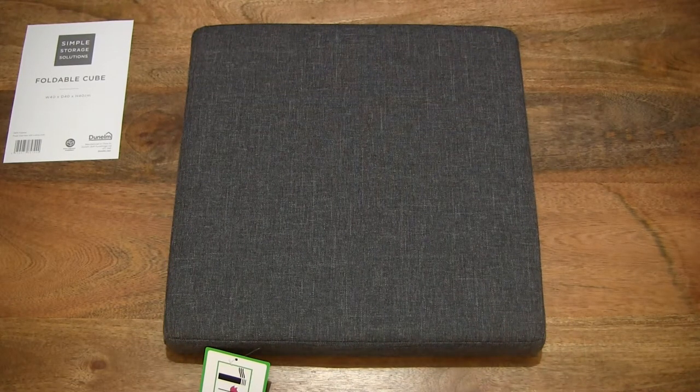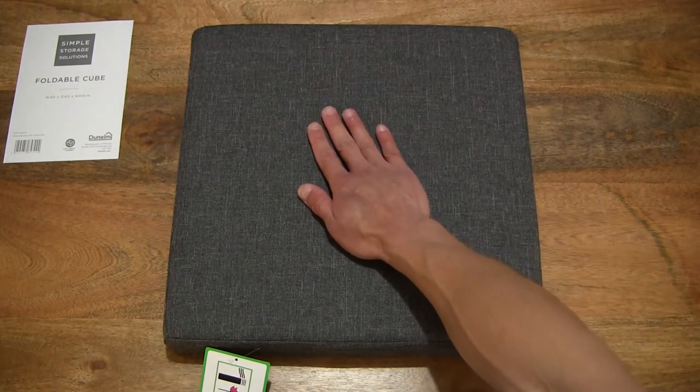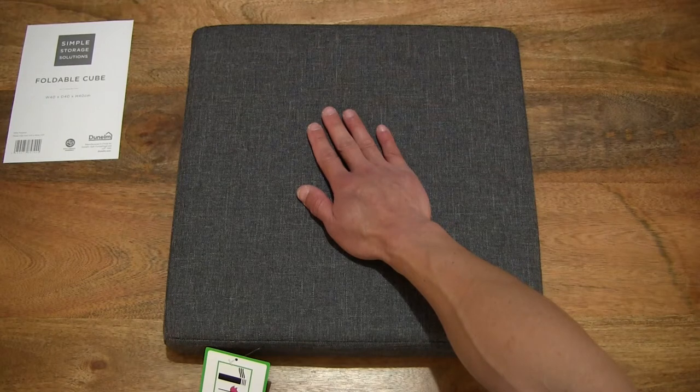Here it is in its folded state, and I'm just placing my hand on top of the lid to give you some sense of the size and perspective.